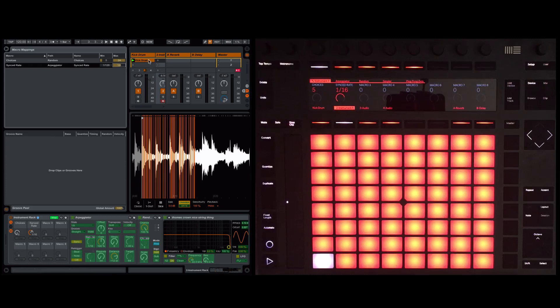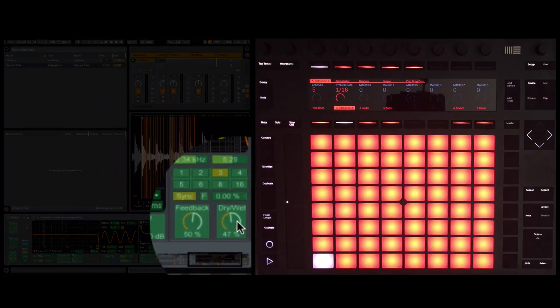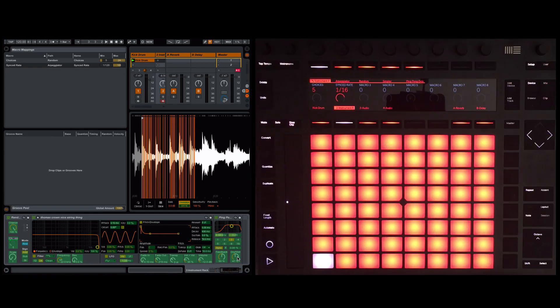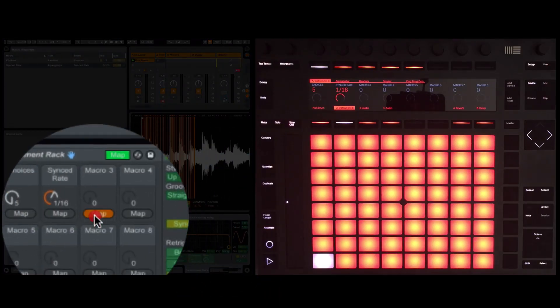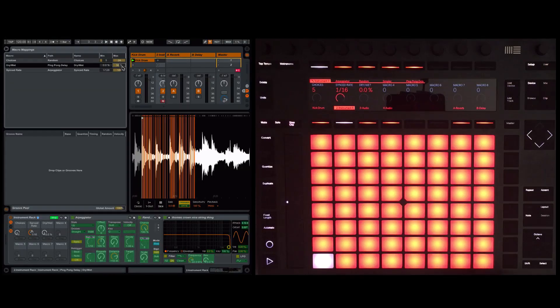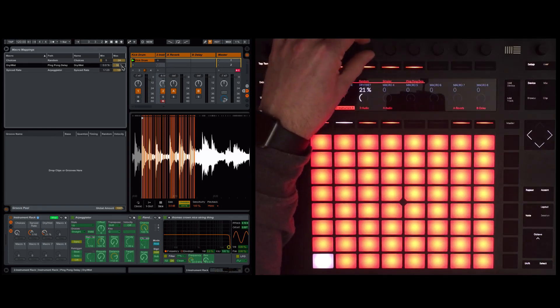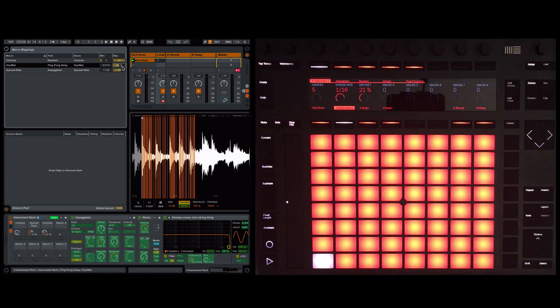The other thing is to look at the delay effect. In this example the delay works really well, but with other samples — for example percussion — you may not want the delay, you may want a reverb instead. I'm going to map the delay dry/wet mix to the third macro and set a maximum of 50%. So we can choose how much delay we want, and we could say one version of the rack without delay is for percussion, and one with delay is for the more musical elements.